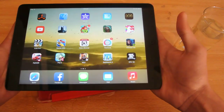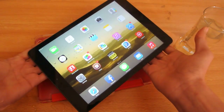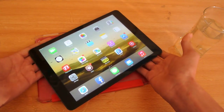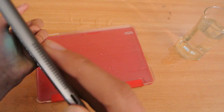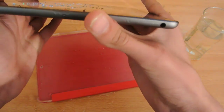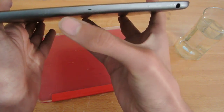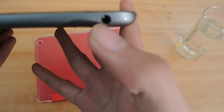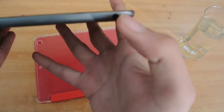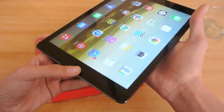If you drop water on the screen of the iPad Air it will work, no problem. But usually the most sensitive part of a device is the charging port, the speakers, and also the microphone. As you can see, there's some water here in my headphone jack too, so these are the spots you need to be careful with.